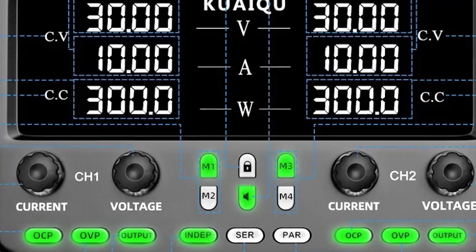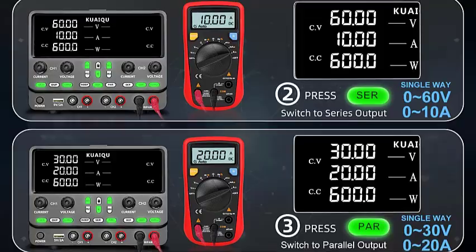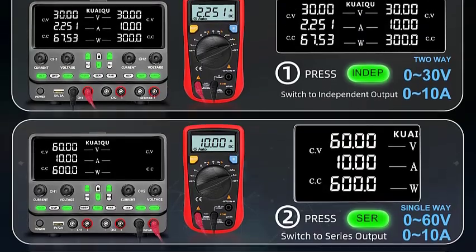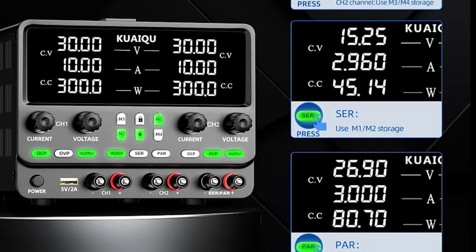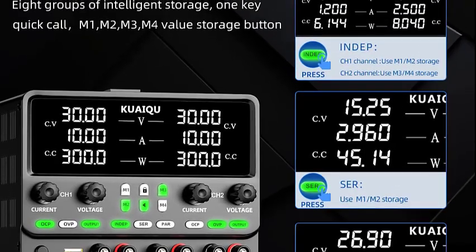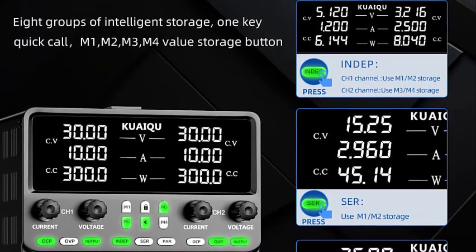Three output modes offer independent, series, and parallel modes, providing flexibility for various power supply requirements. Multi-protection functions include OCP, OVP, and multiple protection functions to ensure safe and reliable operation.